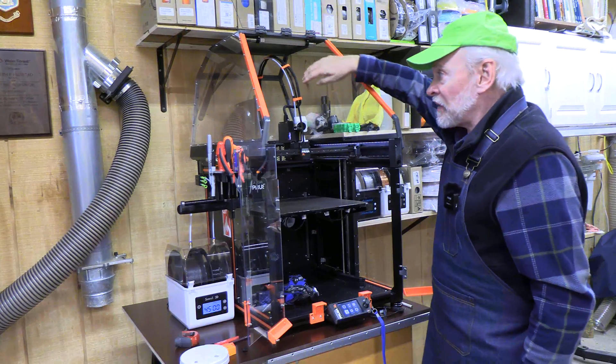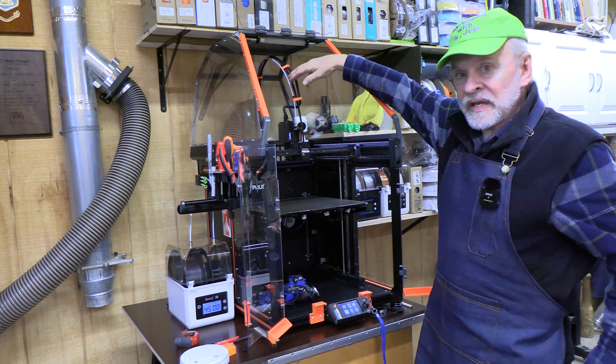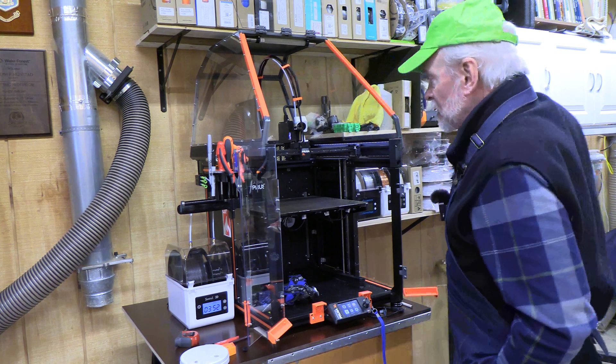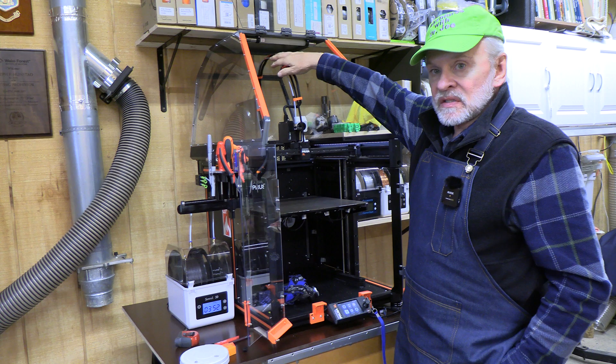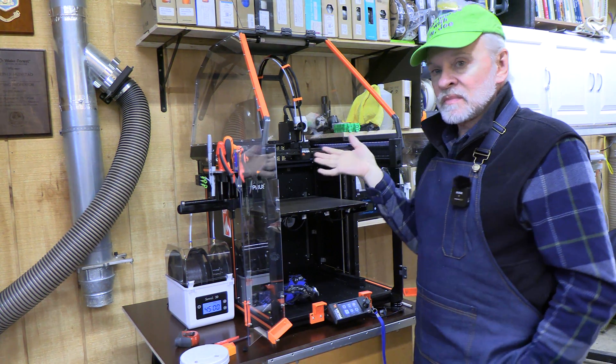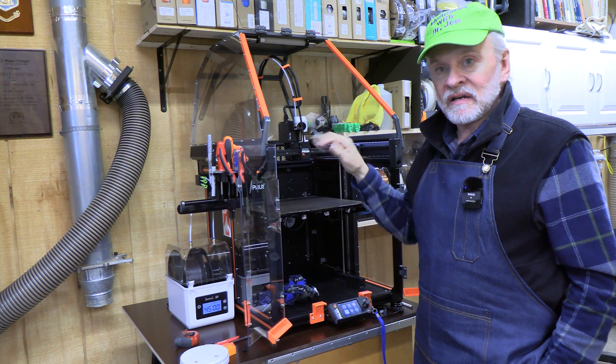The Prusa XL is pretty tall — the top of the tubing that goes to the print head is 36 inches or 89 centimeters. This is the single-head unit and I'm going to upgrade to the five-head unit. It comes in a one, two, or five-head configuration.